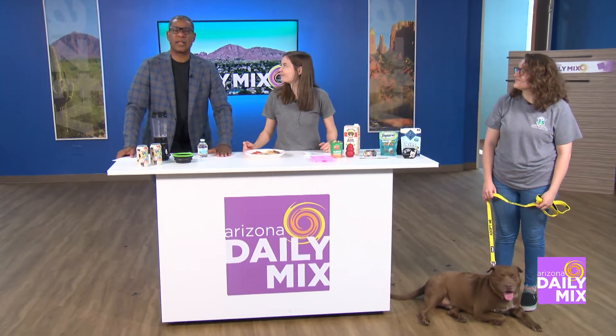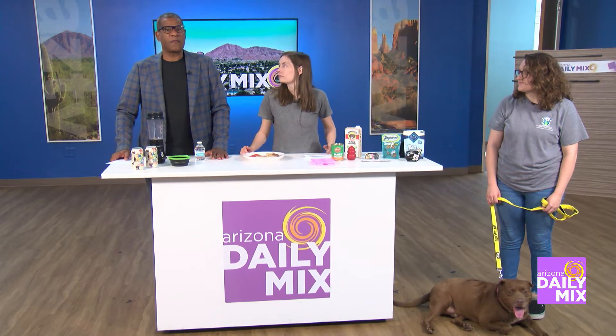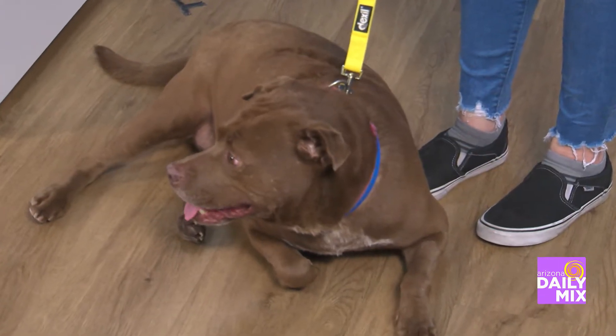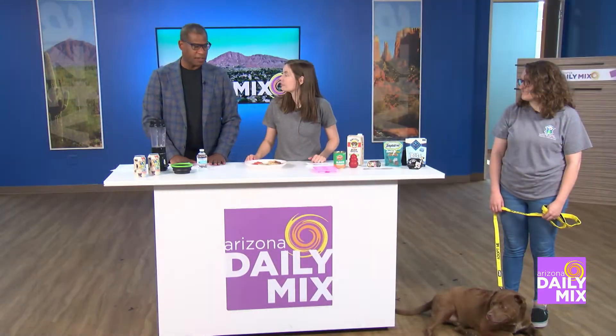Welcome back to The Mix. Now with school back in session, there might not be anyone home to make sure the furry family member is hydrated, and that's why the Arizona Animal Welfare League is here with us to give us some tips on how to make sure our pets are hydrated.